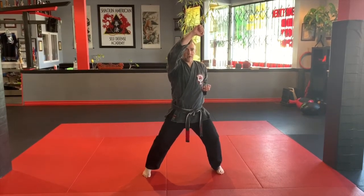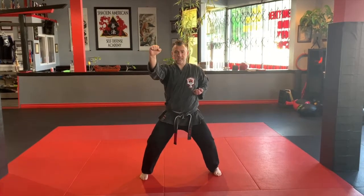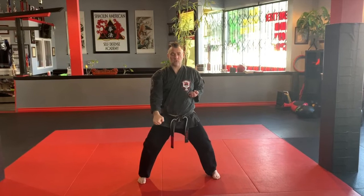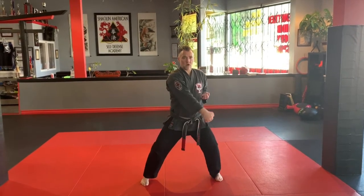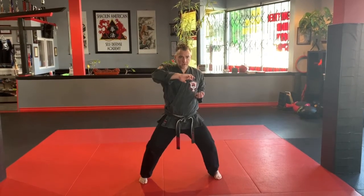Upward block from point of origin, inward block, point of origin, extended outward block, back to our inward position for our downward block, forearm all the way through the vertical, pull back, elbow comes up, pressing palm.